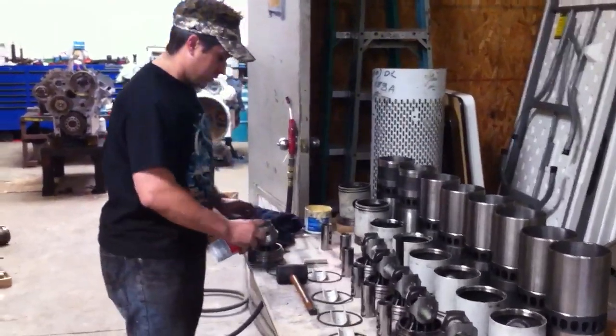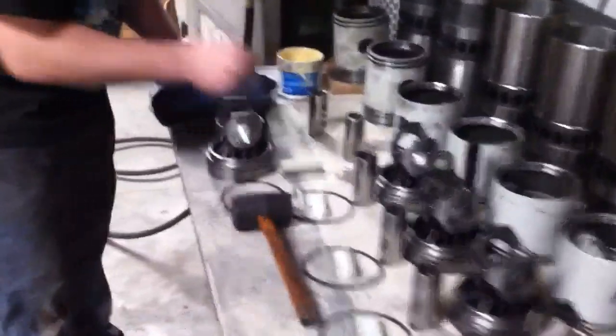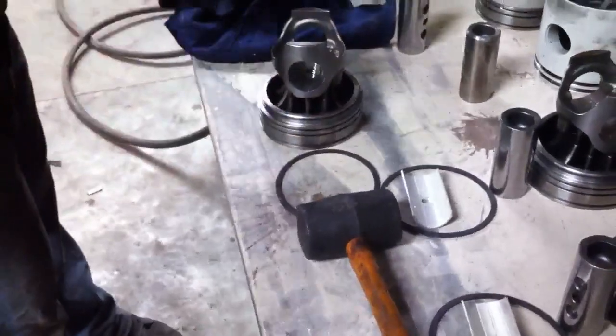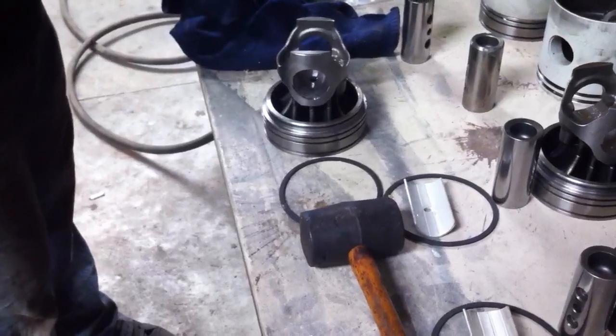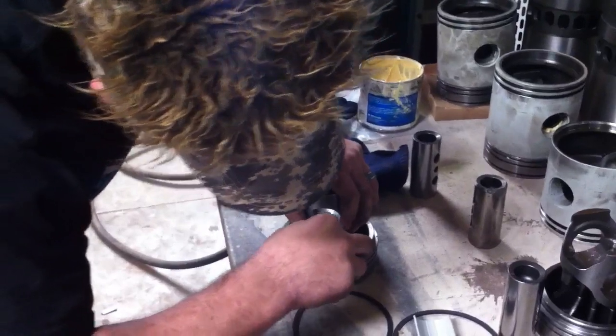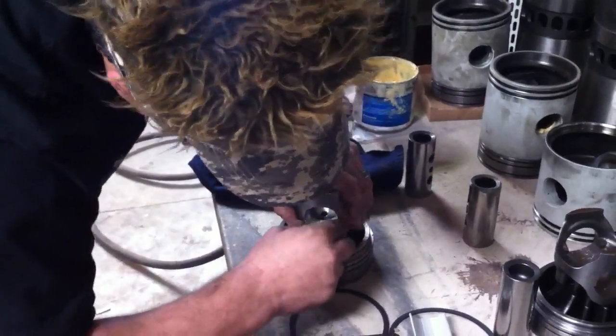First thing we're going to do is clean it all out and then put in the bearing. So we oil up the bearing just on the top side and then stick it in.